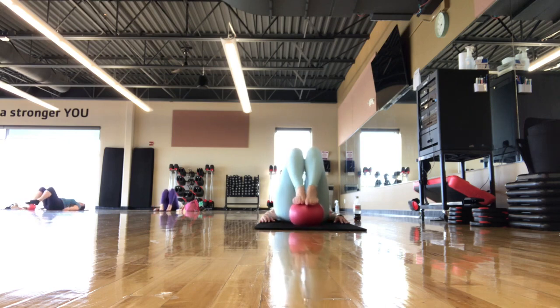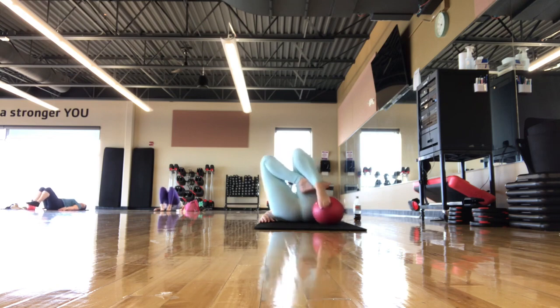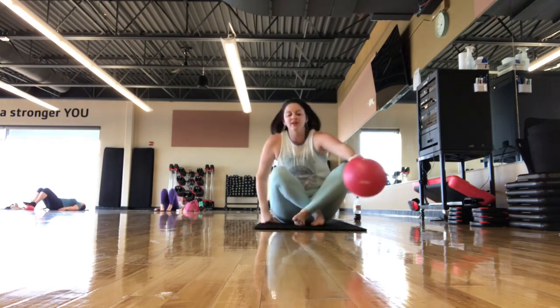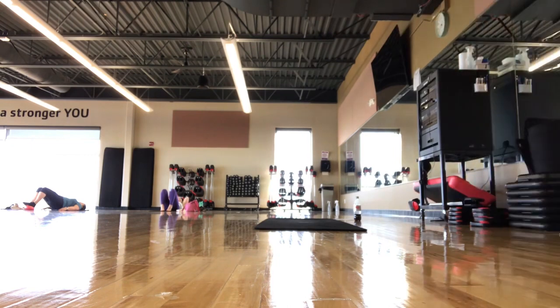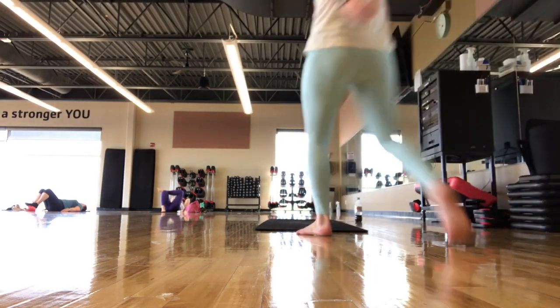One last little set here. Same thing — press the feet into the ball, go into your bridge, still pressing into those arches. Inhale. Exhale — scoop up into your bridge. Inhale. Exhale — scoop back down. Continue like this.